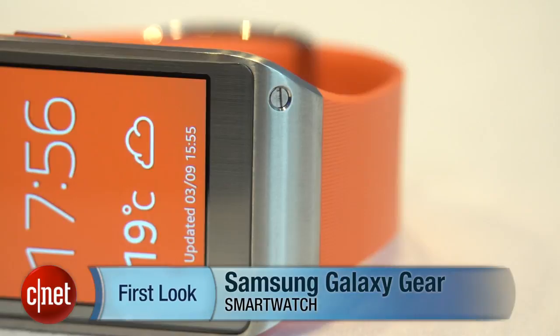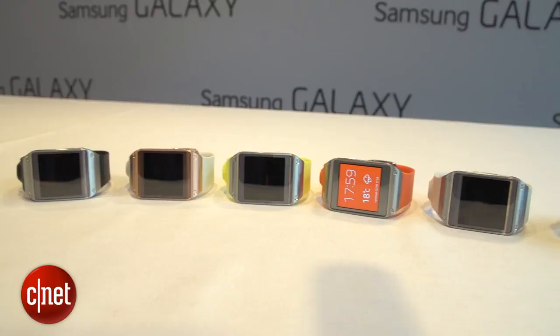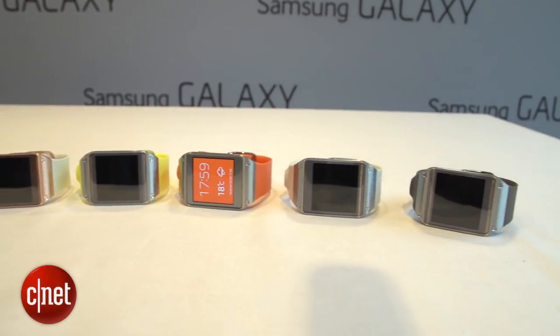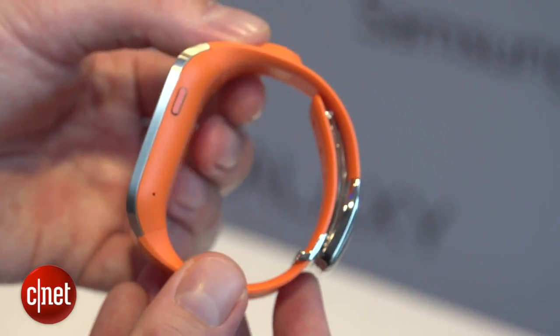I'm Richard Trenhom of CNET.com with the Samsung Galaxy Gear. The Galaxy Gear is one of the first of a new generation of smart watches. It's an Android-powered watch that talks to your phone and lets you do lots of things that you can sometimes do on your phone, but without having to take your phone out of your pocket.